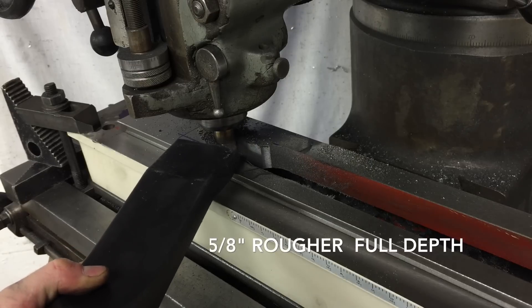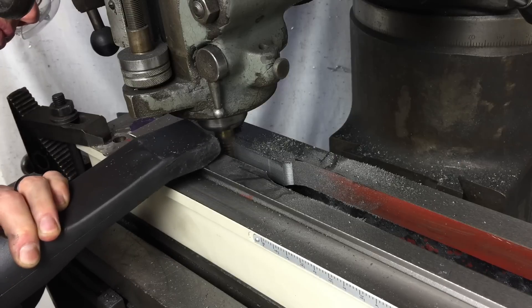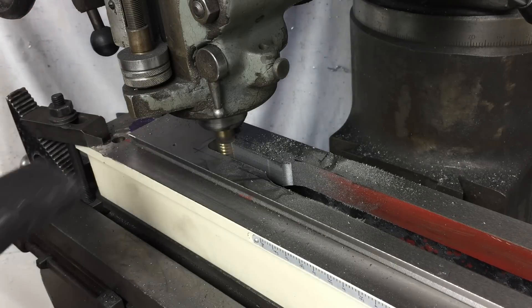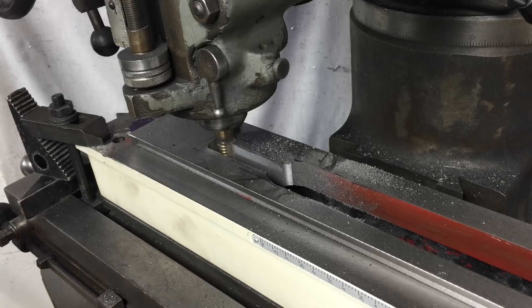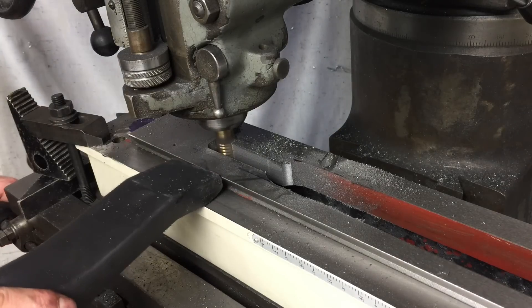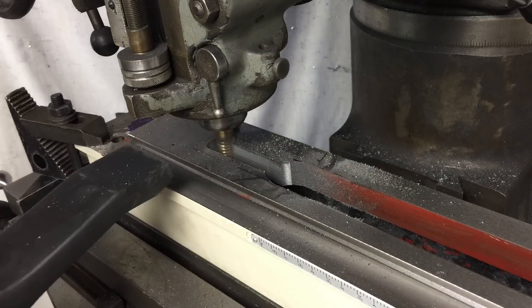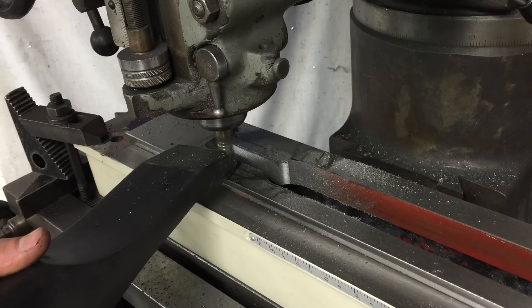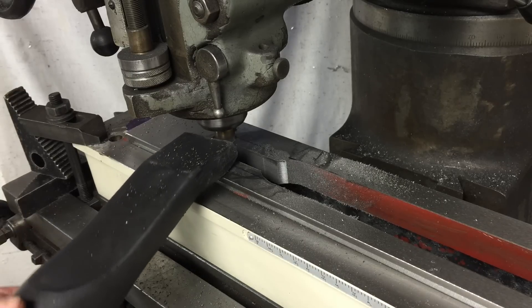I'm taking the full depth of cut, which is probably around an inch or so.